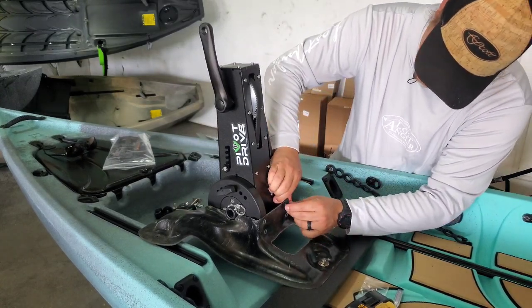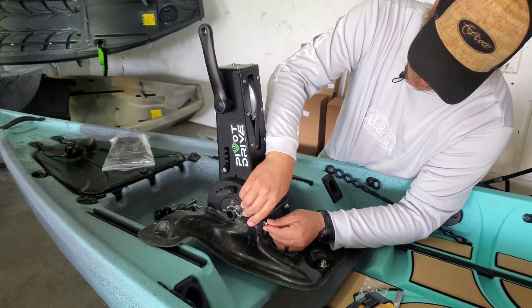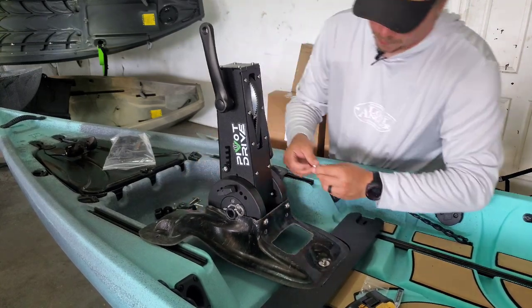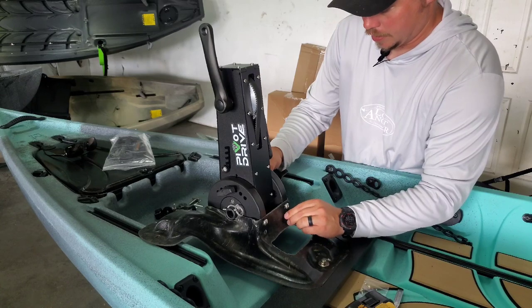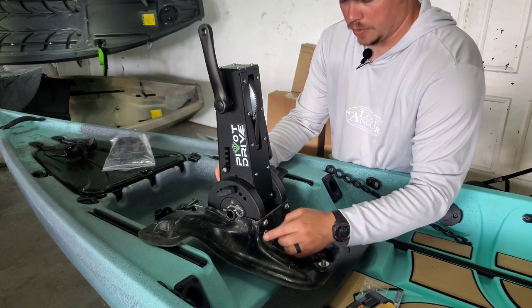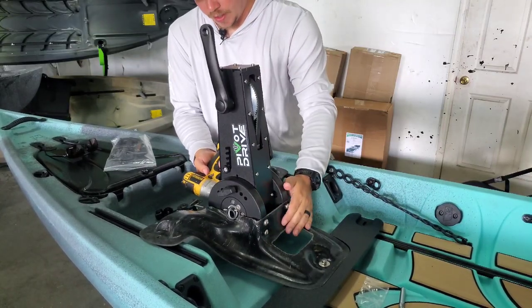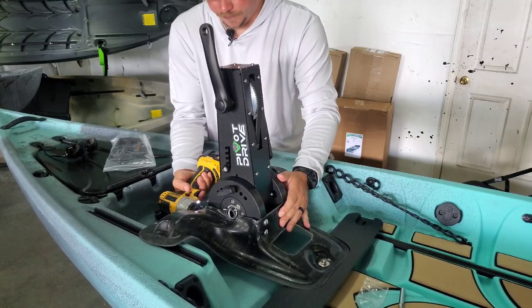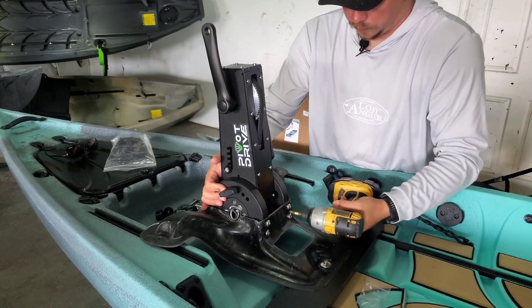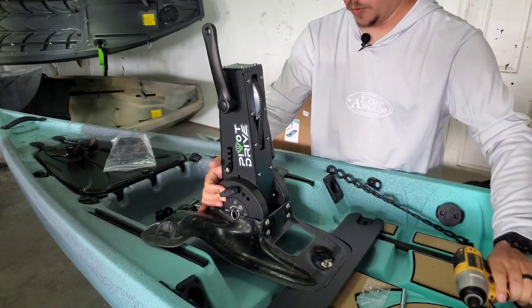Four in the back — good to go. Now we're going to torque it down. I always do opposites when tightening. Does it make a tremendous difference? I don't know, but that's always how I've been taught. Don't put a whole lot of torque on it — just remember these threads are mounted into basically a big nylon sort of base. That's done. Tower is in.